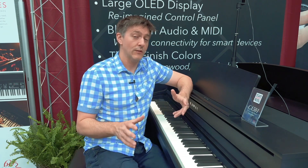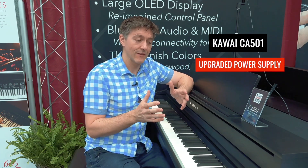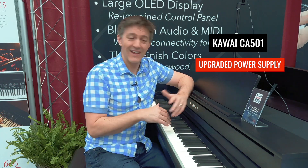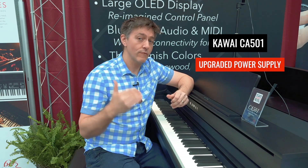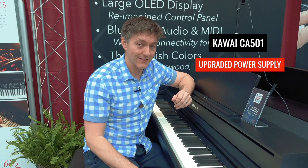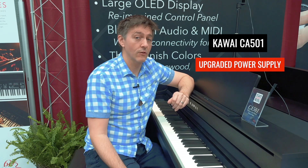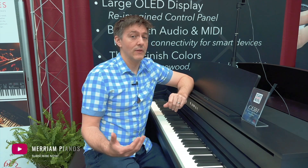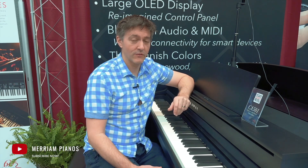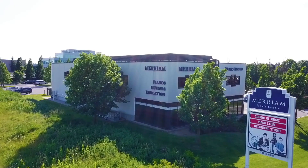One other thing worth mentioning: I was just talking with some of the higher-ups at Kawai and they mentioned they've actually improved the power supply on this instrument. That's not something that gets a lot of press, but when you improve the quality and consistency of power supply to high-end electronics — studio owners will know this — you can actually hear a difference in the sound output. The amplifiers operate better, and the many analog components in there benefit noticeably from a better power supply.